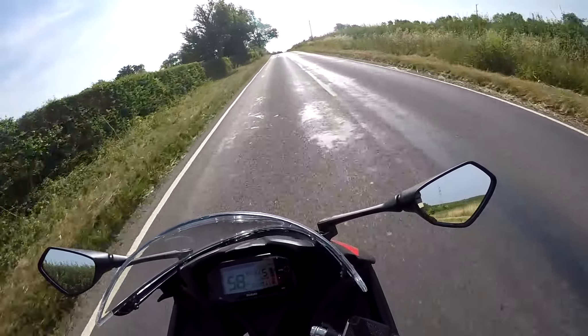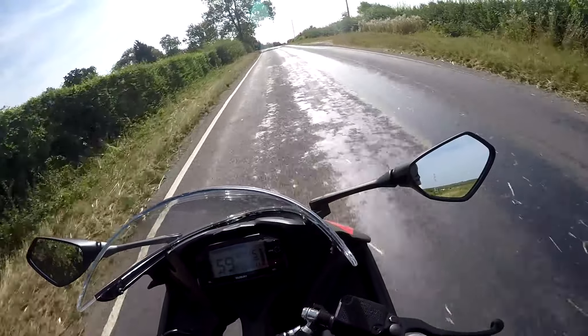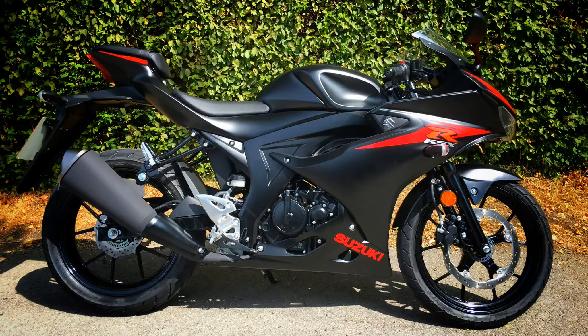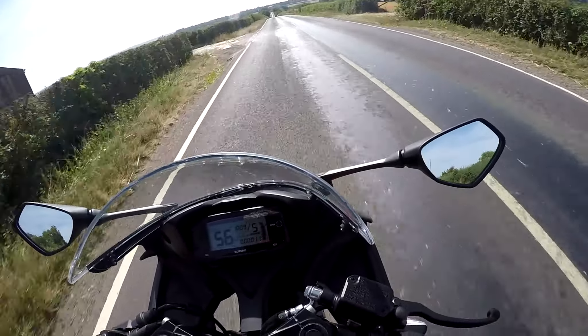Hey kids! It's Mr. Flat here, hope you're well. Out and about on a glorious day for another first ride video. Today I'm on a 2018 Suzuki GSX-R 125, so if you're interested in this little sports bike, stick around and stay tuned.